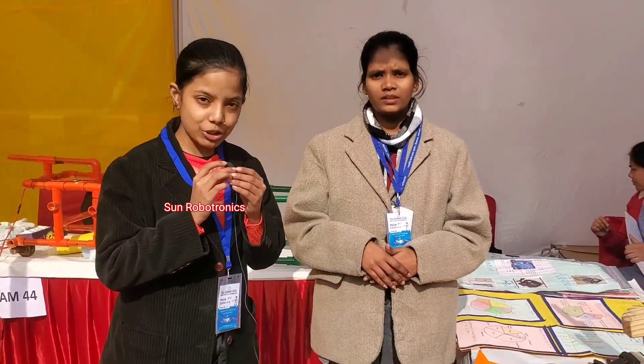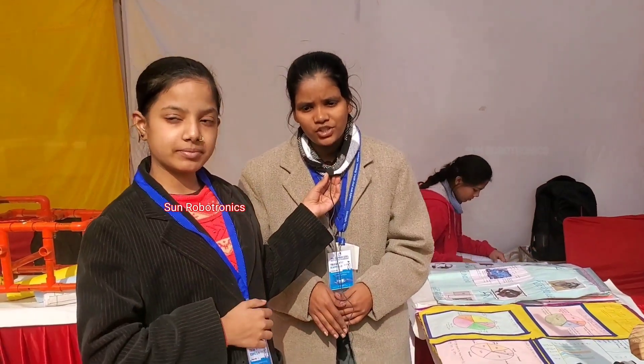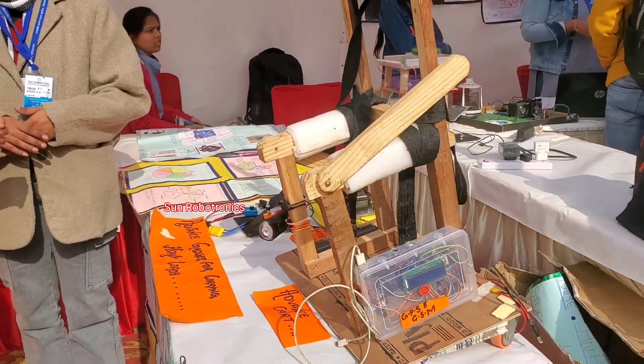I'm Diksha Misha, and meet my friend Dipika Sarma. We are from GG IC, Vijay Nagar, Ghaziabad. Today we are here to represent our model, named 'An Advanced Cart for Carrying Heavy Load,' under the topic Health and Wellbeing.